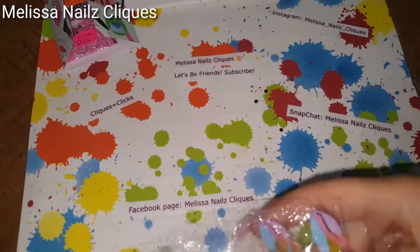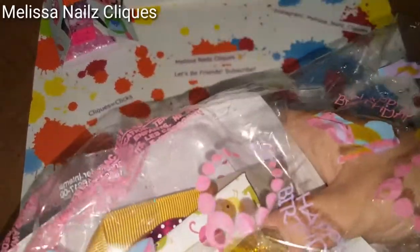She has them all in this little happy birthday bag. Let's slide these out.